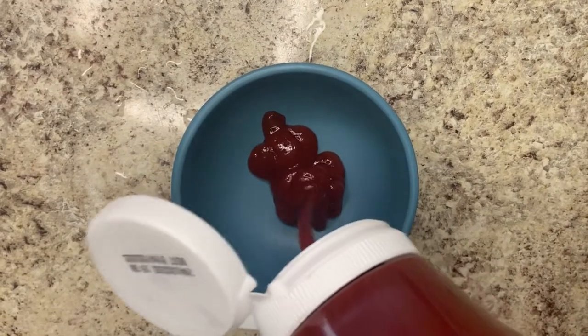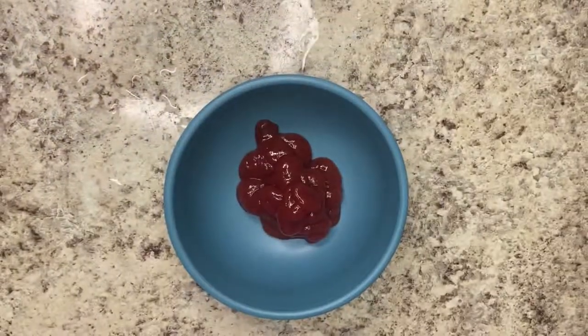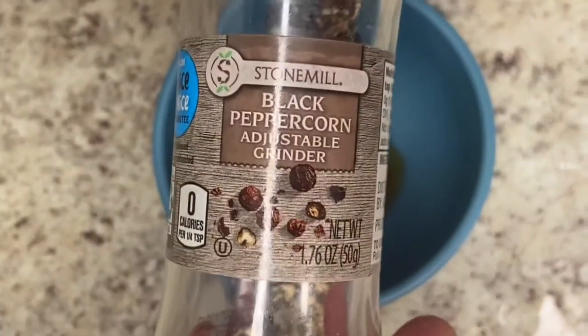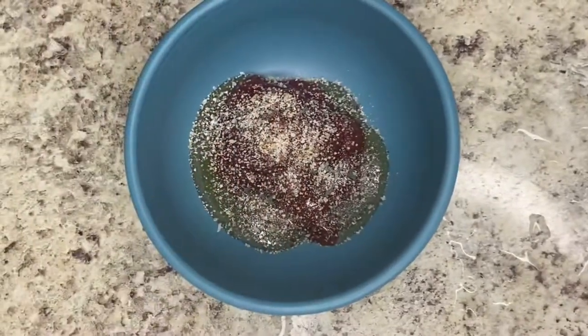While that's in the oven, make your sauce with ketchup, honey, and sugar — I'm telling you, this sauce is amazing. It will have that sweet but tangy flavor; it was so delicious. Put a little barbecue sauce in there and season with black pepper and garlic salt. It was amazing.